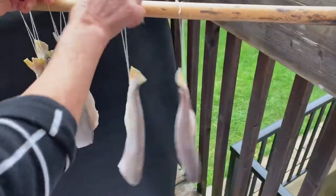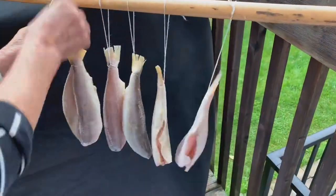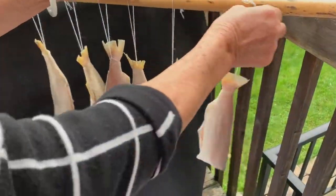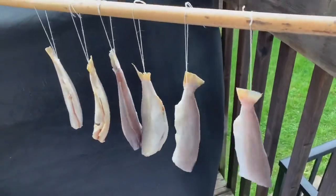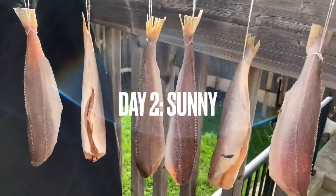This is day one of hanging our salted fish to dry. We've lined the floor so that nothing drips onto our balcony. It's November in Canada so it is getting cold, it's a sunny day, and there's a great breeze.